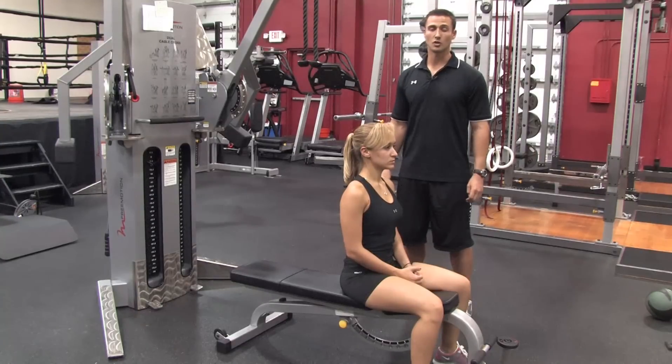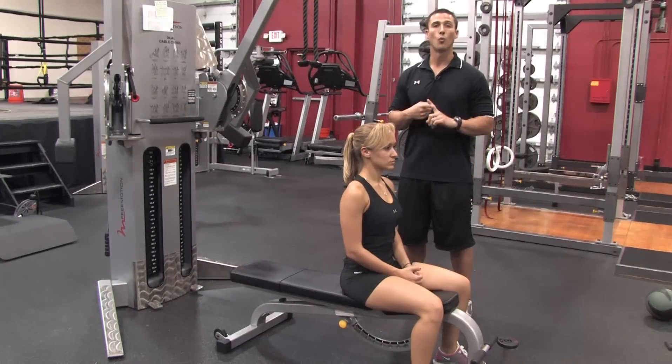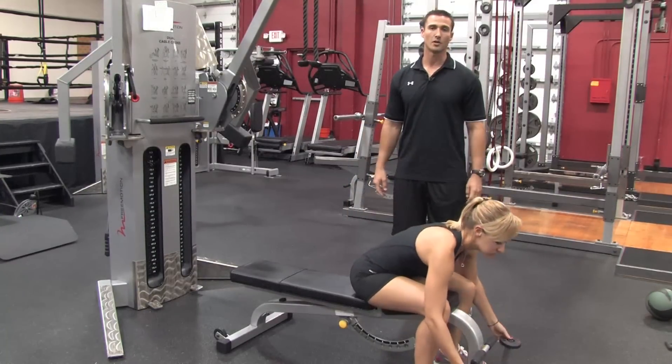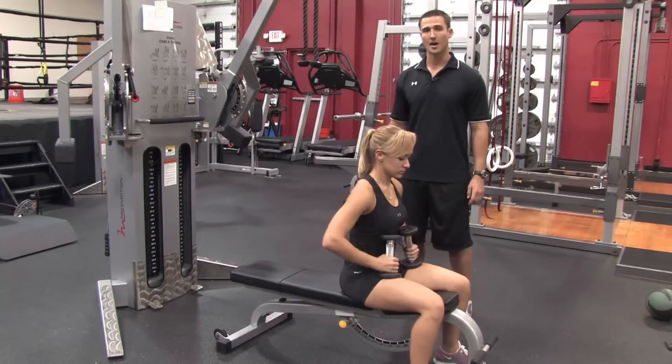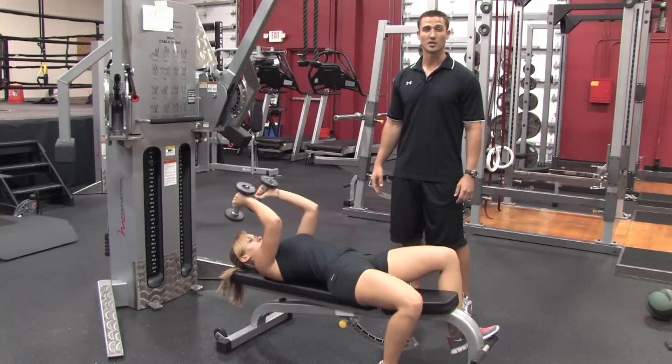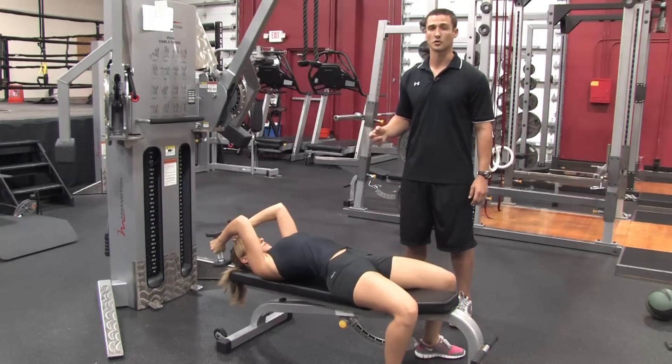So what Stephanie's going to do is demonstrate two movements: one with a pair of dumbbells, the second one using the cable. The first thing she's going to do is grab a pair of dumbbells, lie back flat on a flat bench, and perform a tricep extension — some people refer to these as skull crushers.